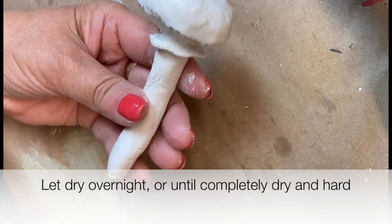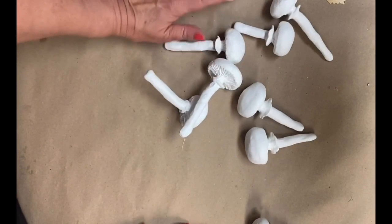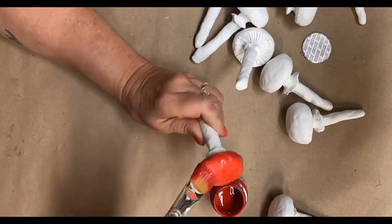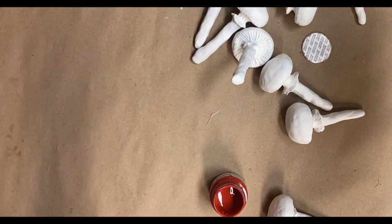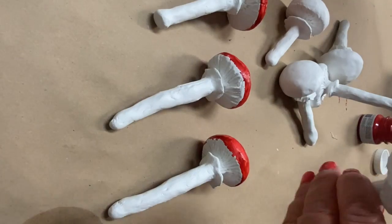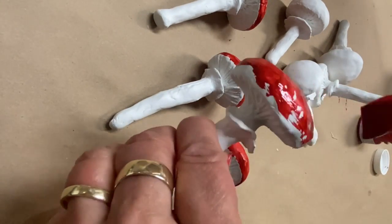Now let the mushrooms dry overnight or until they're completely hardened off and dry. Now let's finish those mushrooms. I use Fusion's Fort York Red to paint the caps of my mushrooms, applying as many coats as I need for complete coverage.